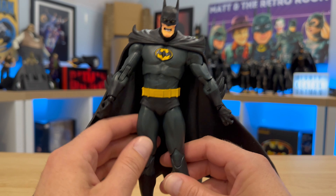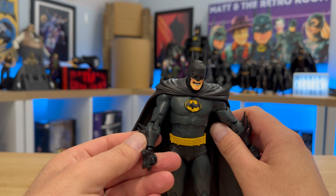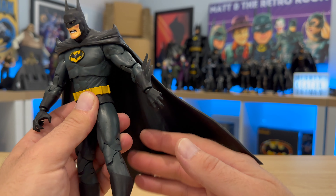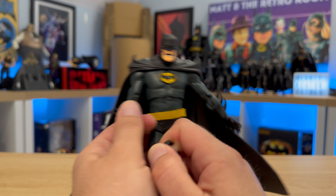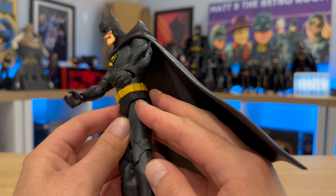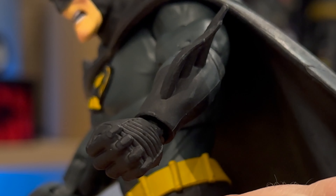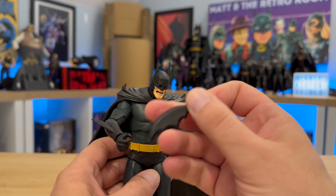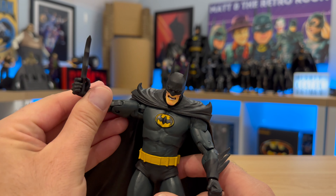Now articulation — he is quite a loose character. I quite fancy having these two posed facing each other like they do in the comic, but with his hips being quite loose I'm not too sure how much I'll be able to articulate him, especially with this really heavy cape, because he does want to fall backwards all the time. This does come with some accessories — another pair of hands which I'll swap over now. We have a gripped hand for his batarang and a clenched fist. Plain detail on his hands — you can see his knuckles quite clearly. And the batarang itself is quite plain — just shaped and painted black. He holds it reasonably well; you have to quite wedge it in. There he is, wielding his batarang.